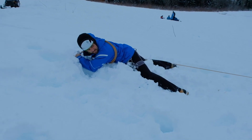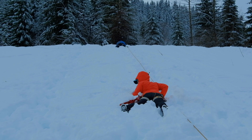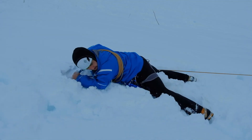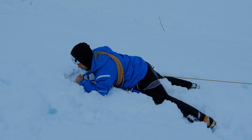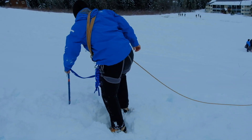The lead climber and the middle climber communicate with each other to see what's going on. The middle climber communicates with the fallen climber to see if they are in need of rescue. In this scenario, they are in need of rescue. The lead climber checks with the middle climber to see that they have the weight and then slowly gets up, ready to go back into the rest position if she slips.